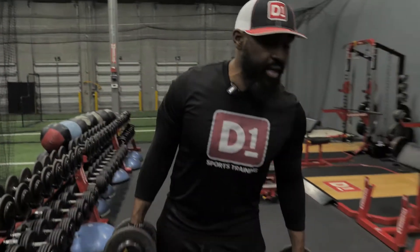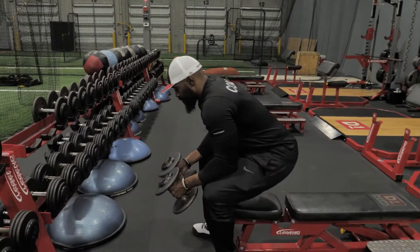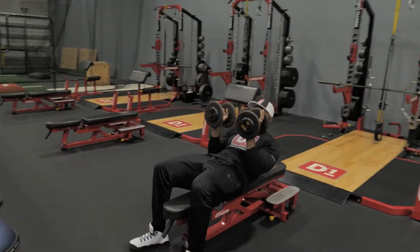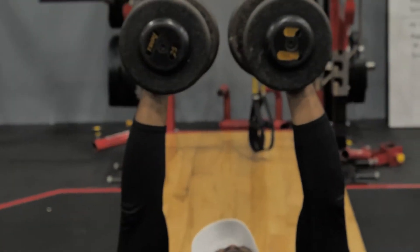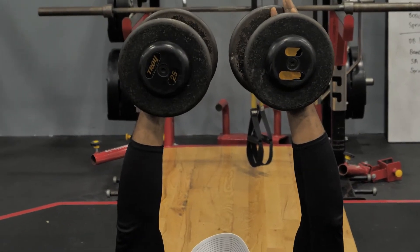We're gonna do dumbbell close bench and fly. What you want to do is hold two dumbbells, hold them close tight together, take it up at a nice pace. Once you get there on your descent, it's gonna be a fly.